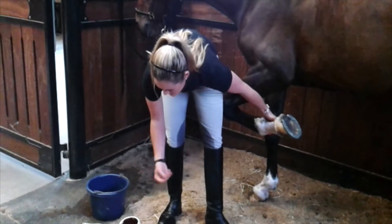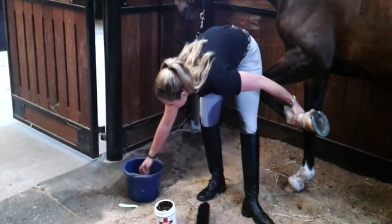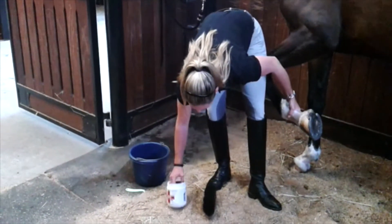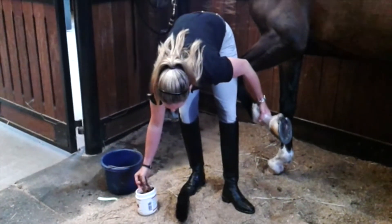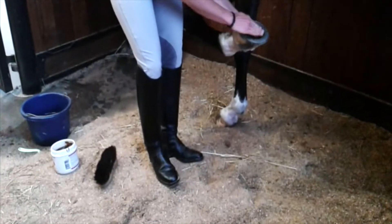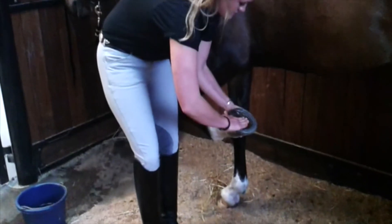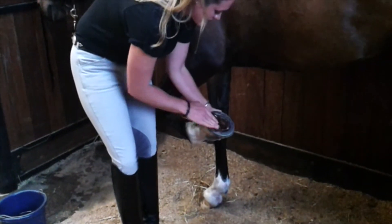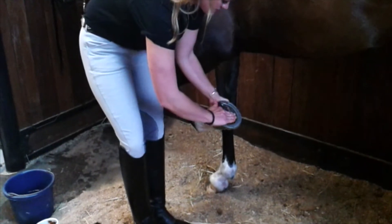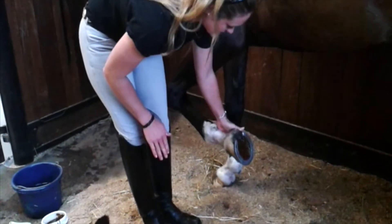Rebound won't stick to your hand if your hand is wet, so you dip your hand in a bucket of water, scoop out a generous amount, and then pack it into the bottom of your horse's foot. You can cover it with paper, or if your horse lives on shavings, just place the horse's foot down on the shavings and it'll stay in place.